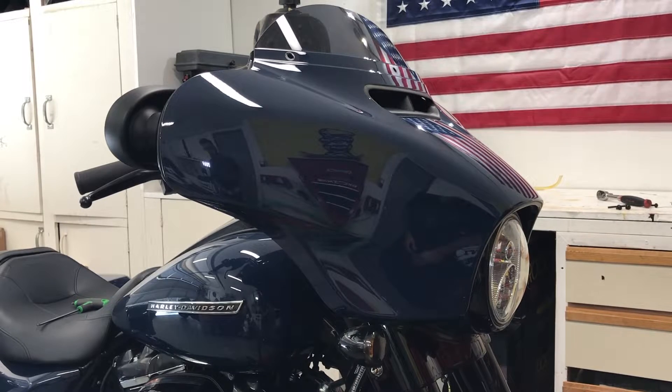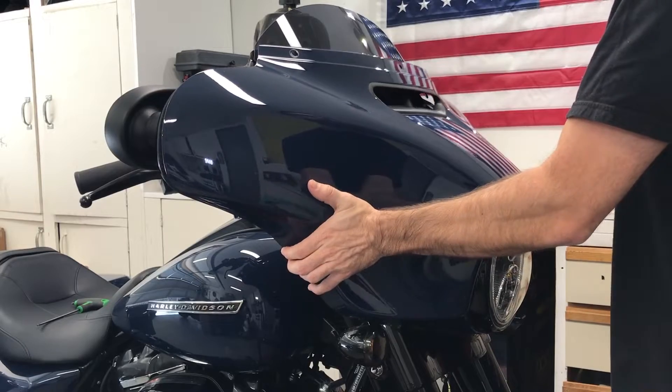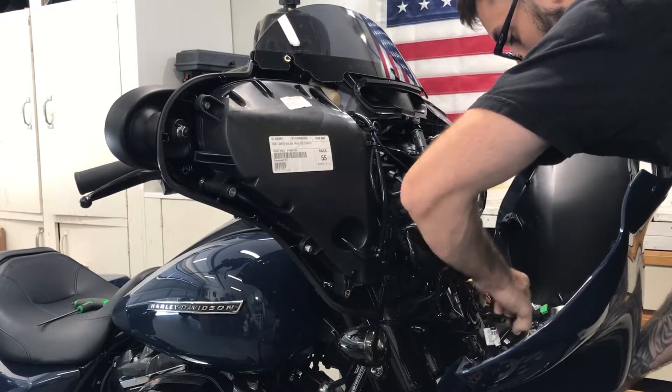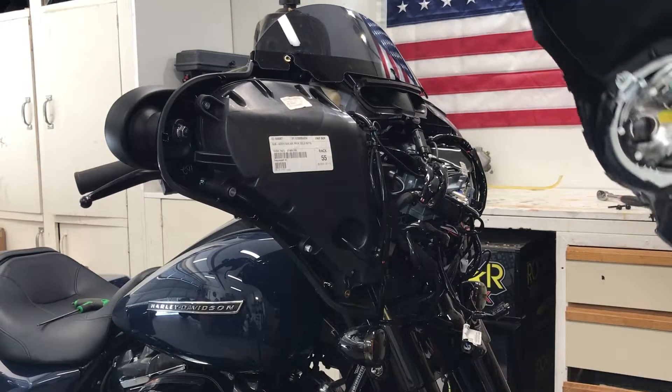With all seven bolts out you're going to be able to remove the outer fairing with two hands. The only thing left to do is disconnect the headlight, and your outer fairing is removed.